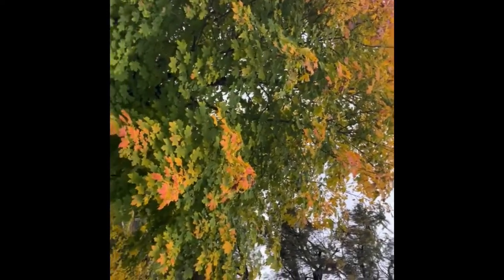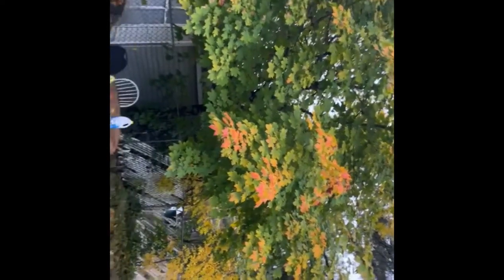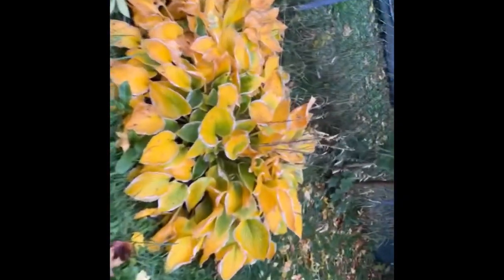Finally the rain stopped and I had to go outside to get some fresh air. Look how beautiful the trees are — so colorful! Fall is my best season. And those were my vegetables that I planted.